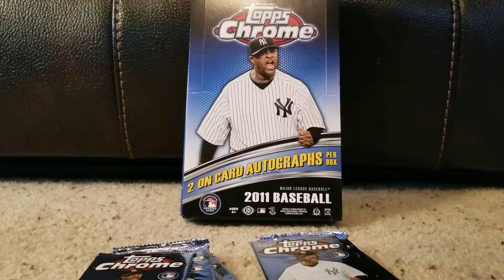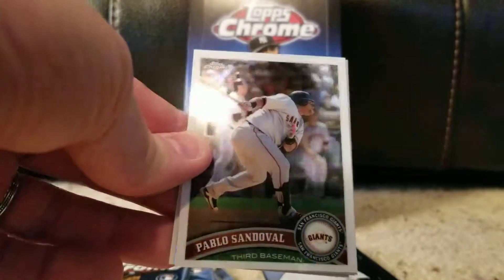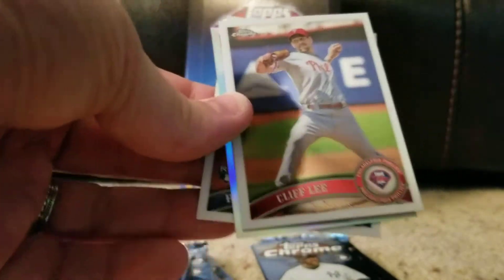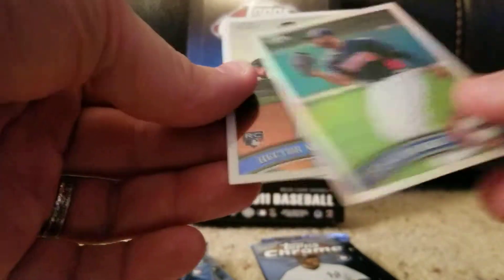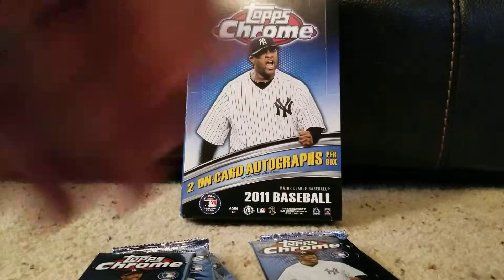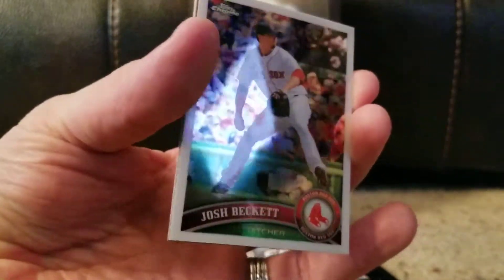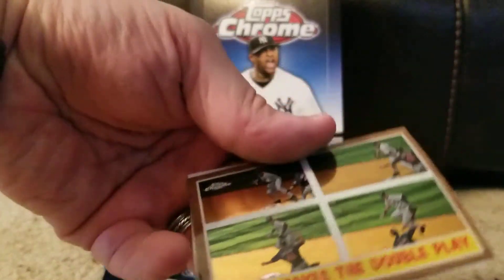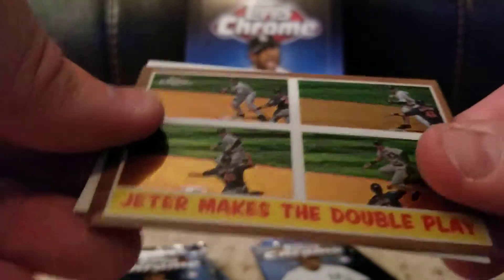Let's keep it going. Pablo Sandoval — this is not a flattering photo, showing a lot of girth there. Cliff Lee with the Phillies — guy was dominant for a bit of time there. Jason Hayward, silver. Hector Noesi — I don't know that name well. Josh Beckett — man, if that guy could have stayed healthy his entire career he would have been a Hall of Famer. Jeter makes the double play — that's a cool-looking card.